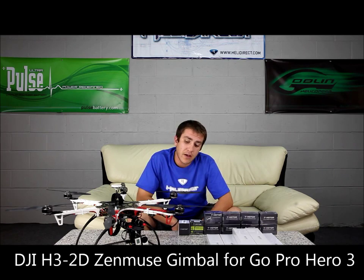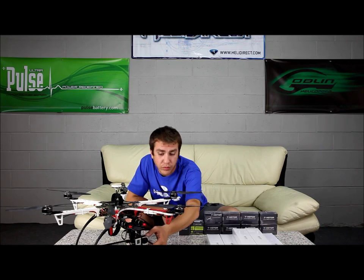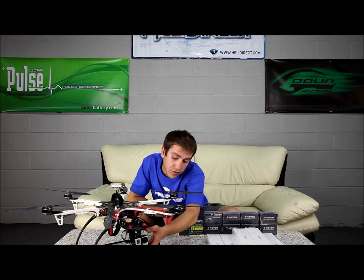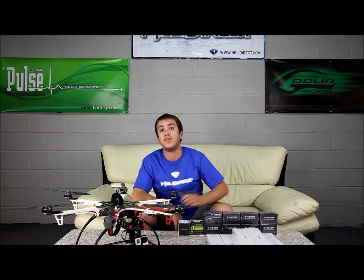Attached on the front is the H3 2D Zenmuse gimbal by DJI. It has a GoPro Hero 3 on the front. The gimbal was built specifically for the GoPro 3. It comes pretty much ready-to-go, factory pre-balanced. You have some minor assembly. It has Swiss-made brushless motors and an IMU that is customized by DJI.